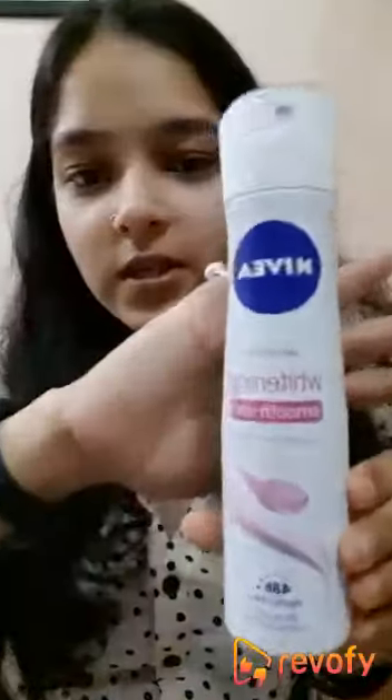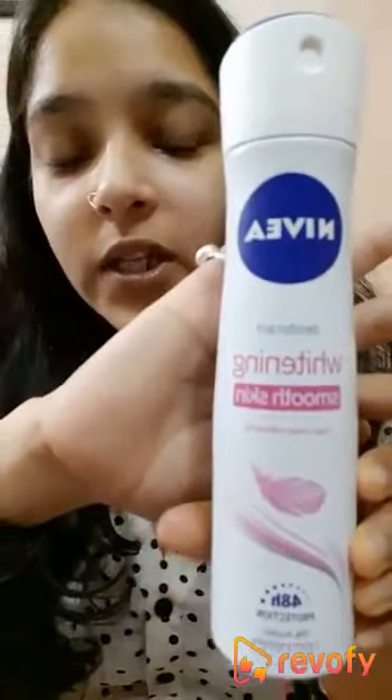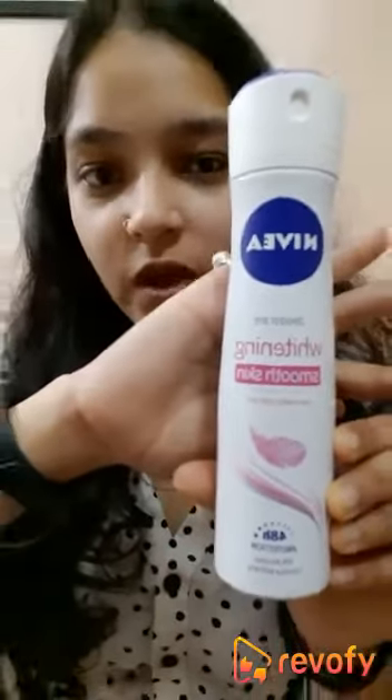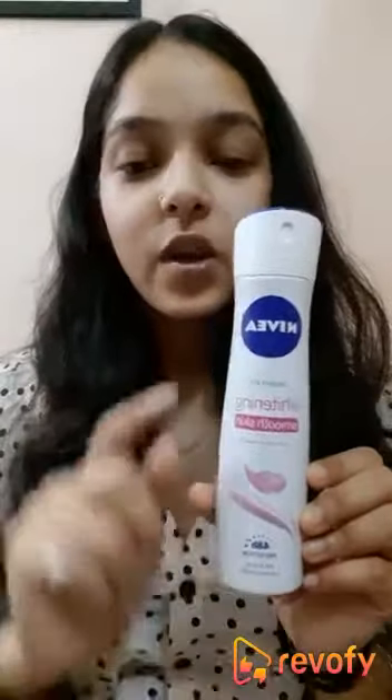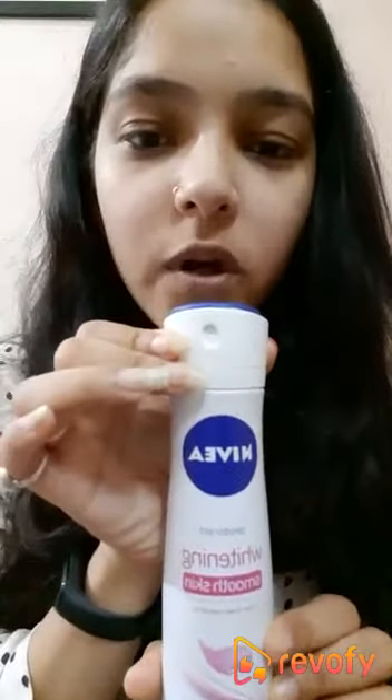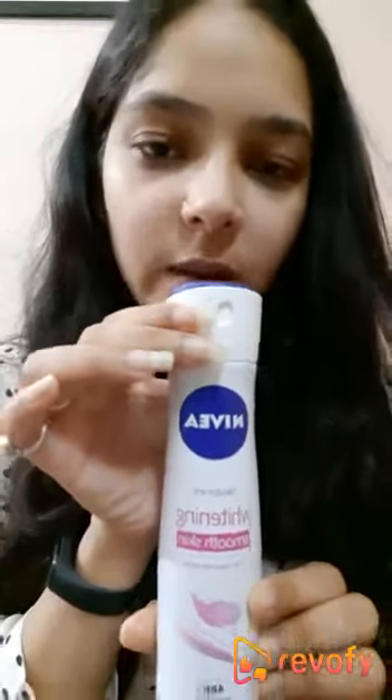Hey guys, it's Tanu here. The product I'll be reviewing today is the Whitening Smooth Skin Deodorant from the brand Nivea. Let's get started with the review. Talking about the packaging, this product comes in a long tube bottle type of packaging with a very easy lock system opener — slide right, it's open; slide back, it's locked again.